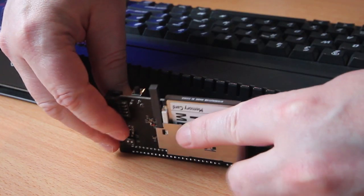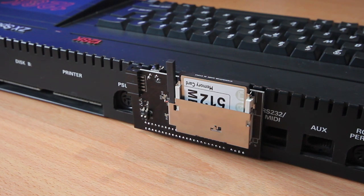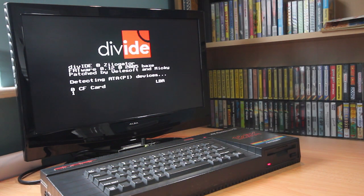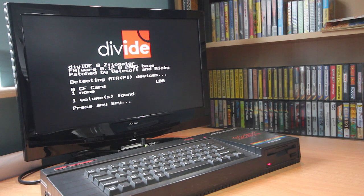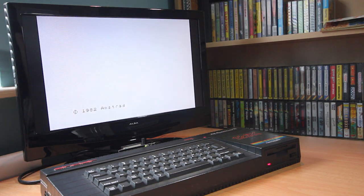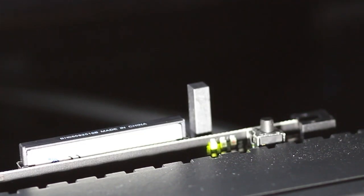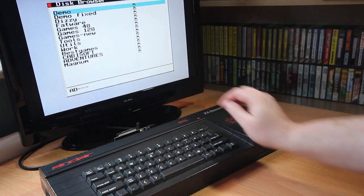Once you've checked the jumper settings to make sure it's set for your model of Spectrum, turn the Spectrum off, plug the device in, and turn the Spectrum back on again. If everything works fine with the default firmware, you'll immediately see the DivIDE screen. Pressing any key will drop you back into the operating system. If you have a 48k machine this will be 48k basic. If you have a Plus 2 or Plus 3, this will be USR 0 mode, meaning no menu screen and no access to the floppy drive for Plus 3 machines. To activate the interface, just press the button and the Spectrum will display the file browser.